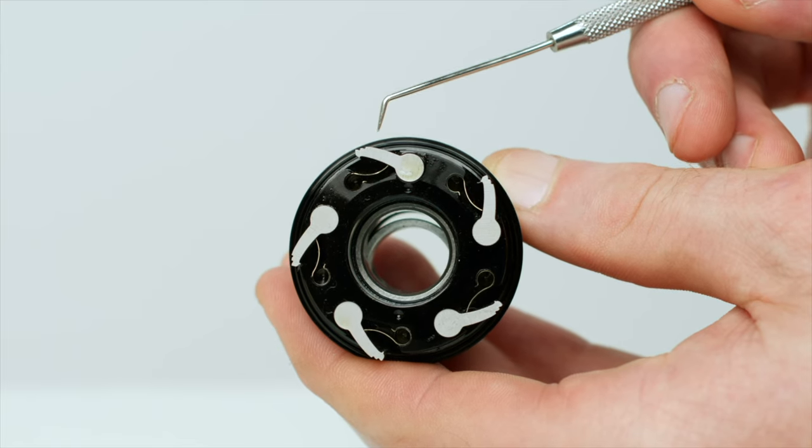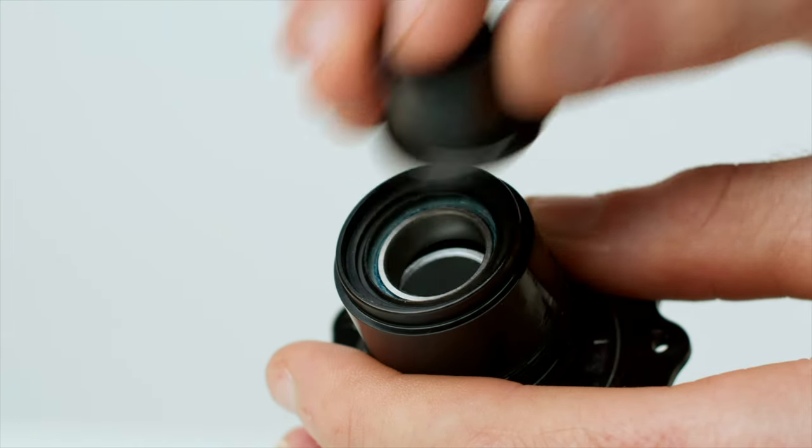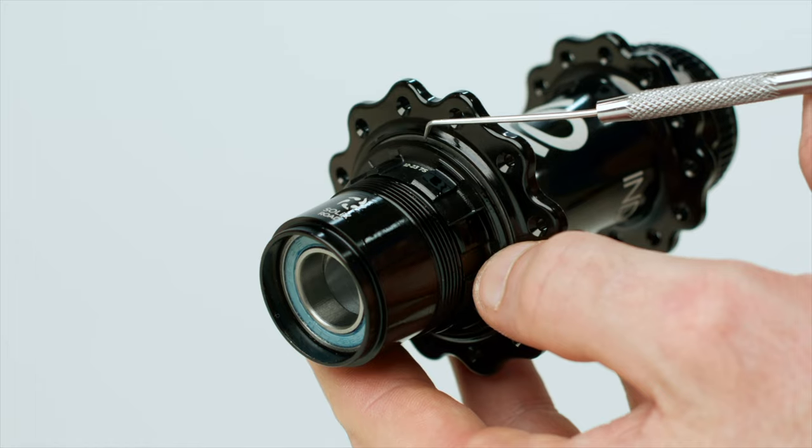What I find more interesting is that i9 reduced the spring tension on the Solix pawls and changed up the contact seal system. Both should help reduce friction and resistance, and the new seal design will do a better job keeping grit and grime out. They're also saying the freewheeling buzz will be quieter. Maybe I'm just getting older and grumpier, but lately I really find myself enjoying the quiet.